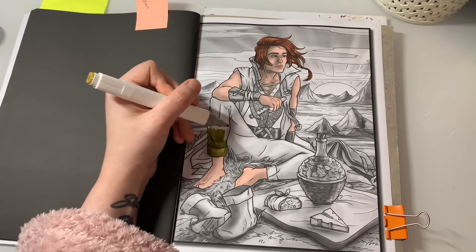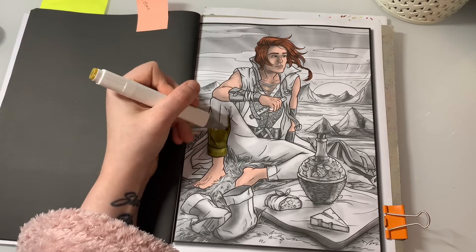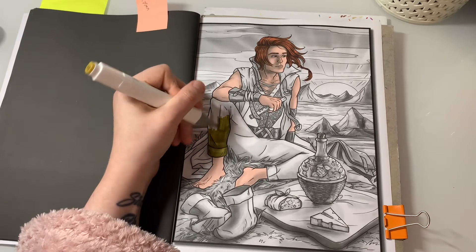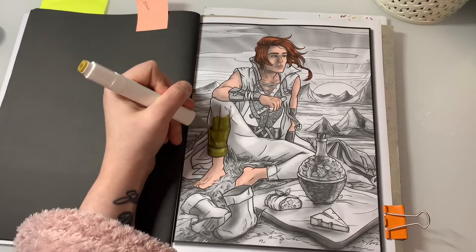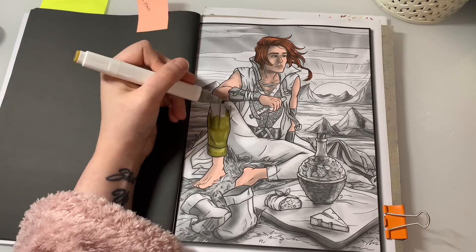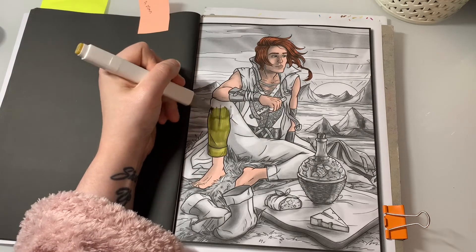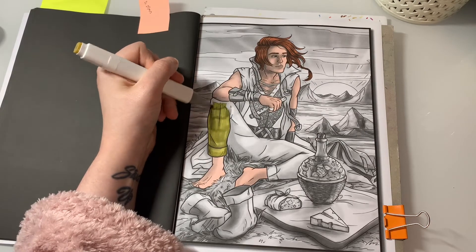These pages usually take me about two hours to do, it just depends how detailed it is. I've already completed one this month, and obviously the other one I showed you guys. What is the weather like where you are? It's been quite chilly where we are.